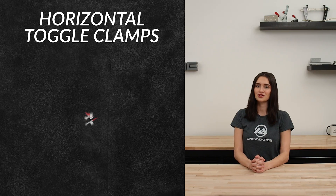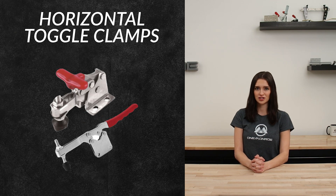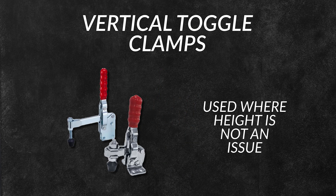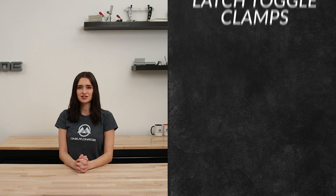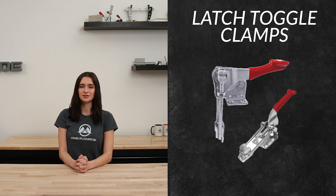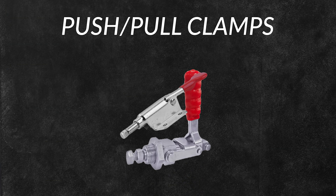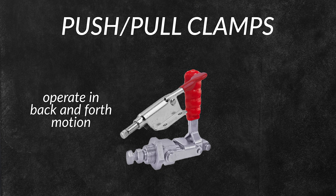As the name suggests, horizontal toggle clamps feature a handle that's in a horizontal position when the clamping is engaged. Vertical toggle clamps feature a handle that operates vertically and are used in situations where height is not an issue. Latch toggle clamps use a latching mechanism to secure lids, covers, or doors. Push-pull clamps operate in a back and forth motion instead of up and down like other toggle clamps.